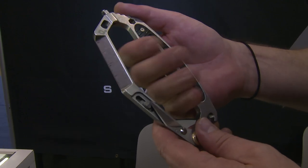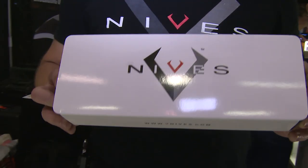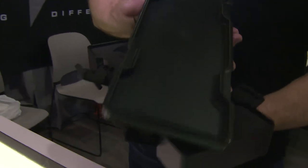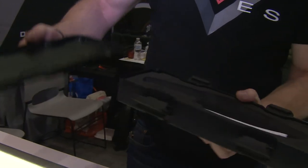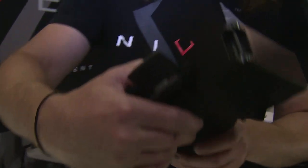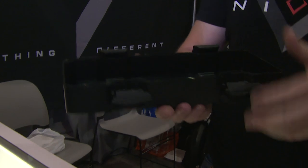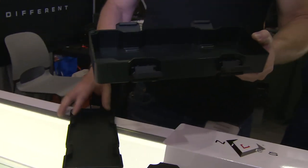Everything we make — the CRAB and every other tool and knife we sell — comes in our own injection-molded box that is actually water resistant. They have a gasket in them. It's got little buckles that keep it nice and secure, and it will actually float with up to a pound of material in it. There's a separate little location for a lanyard to strap it to something. Basically, after you buy one of our products, you take the foam out of the box and make your own custom box — tackle box, gun cleaning kit, whatever you need.